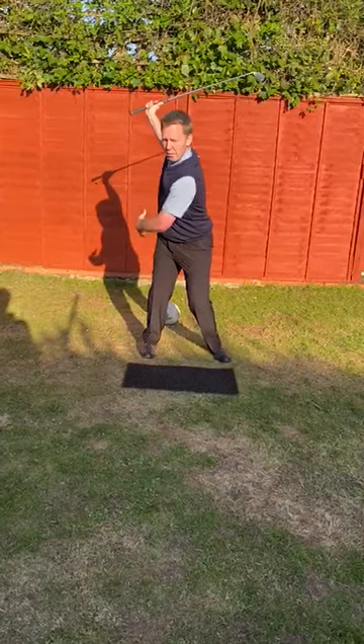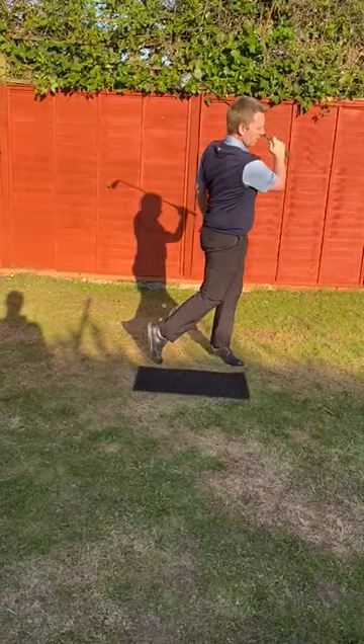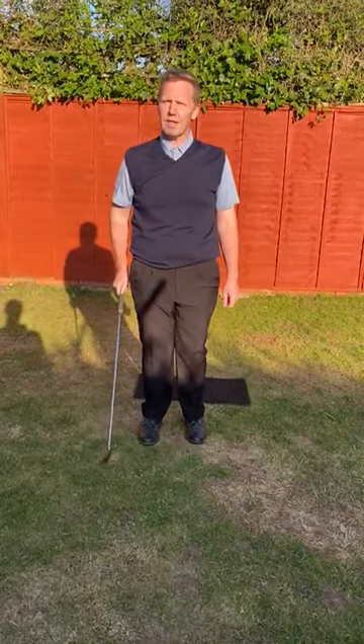Good hip turn, good shoulder rotation — there's my power stored. Now I can come through and strike the ball powerfully and hold and control that finish. That's lesson 14, see you tomorrow for number 15, thank you.